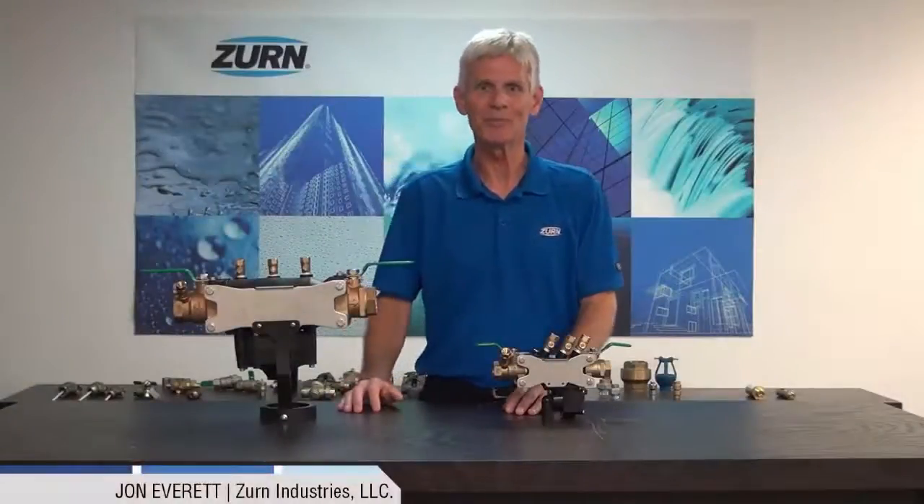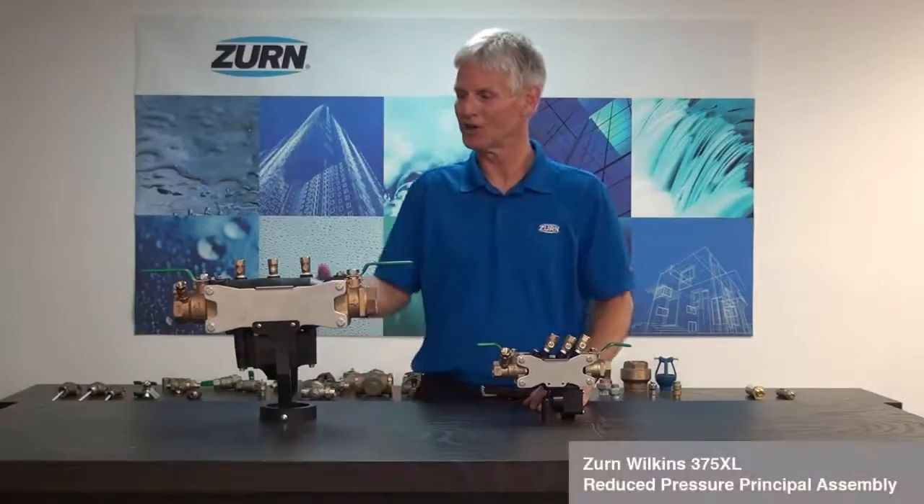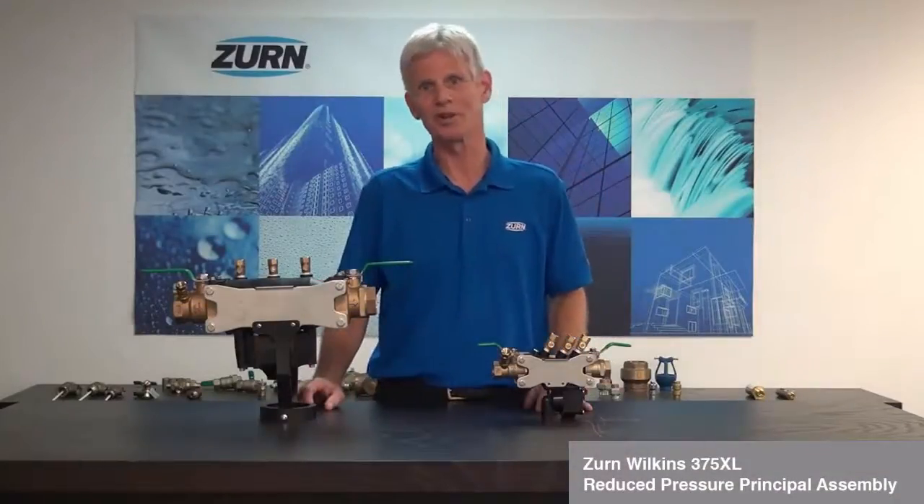Hi, I'm John Everett with Zern Industries. Today I'd like to tell you about some exciting changes to the Zern Wilkins 375XL reduced pressure principle assembly.